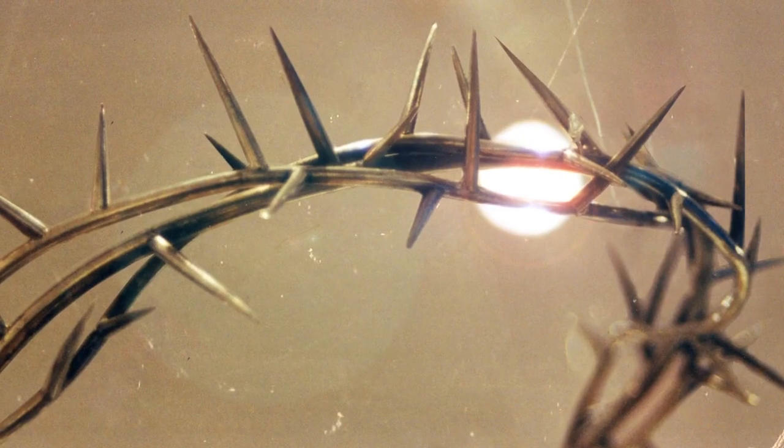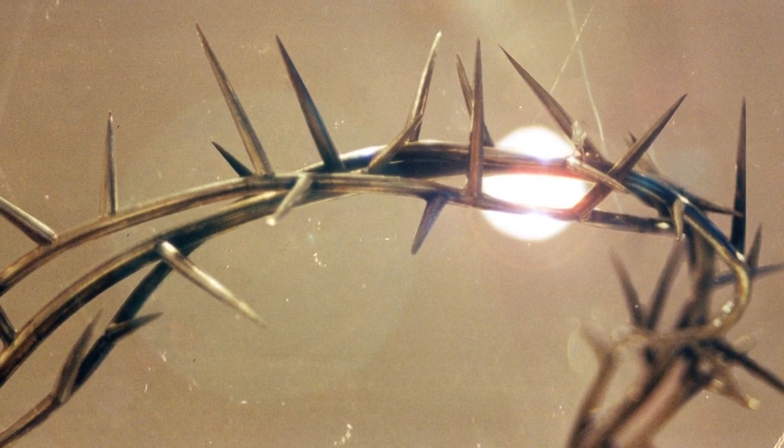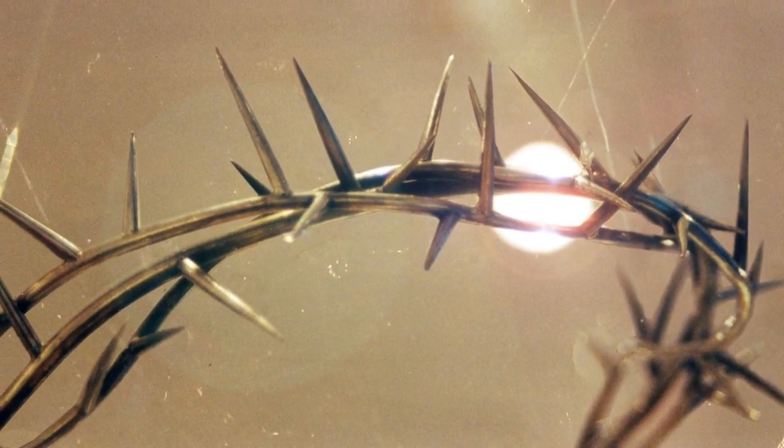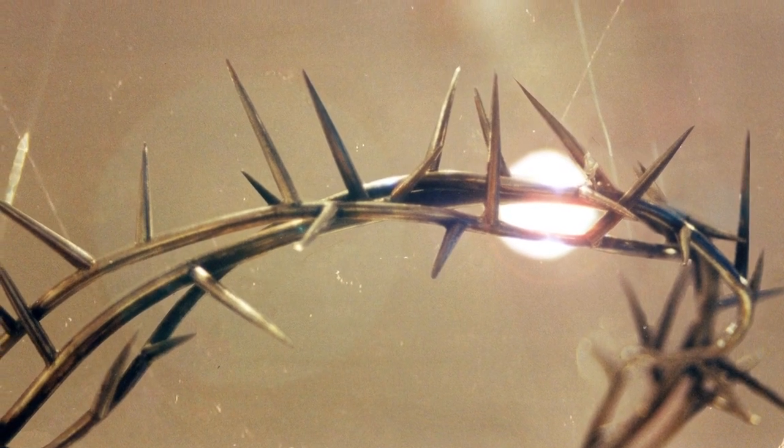For me to make the crown of thorns, it was a very hands-on project because I had to make the piece by myself and fit it to myself as I was making it. So I hand wove the branches in silver to get that real crossover of branches as the main structure, and then I hand filed every thorn one by one.